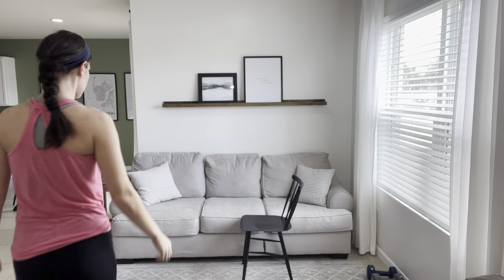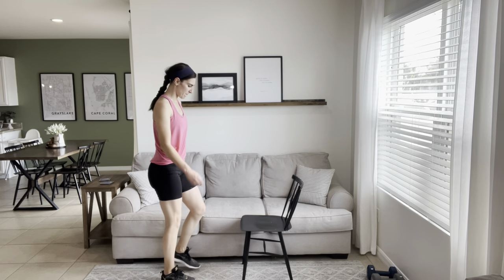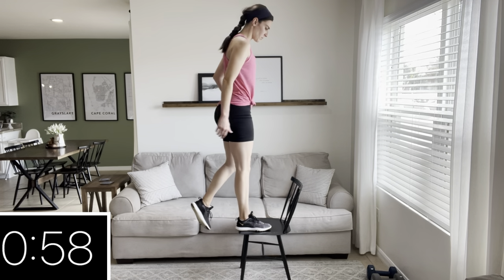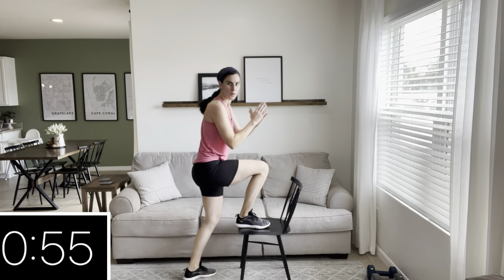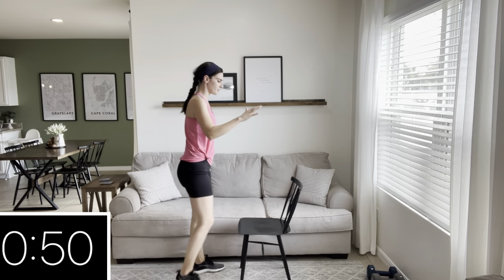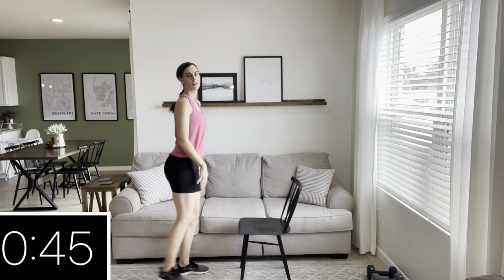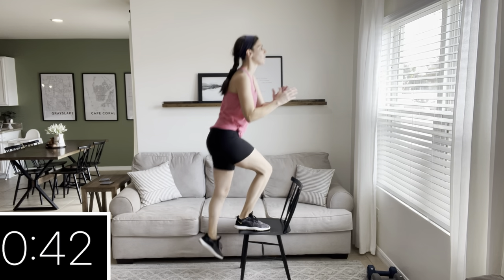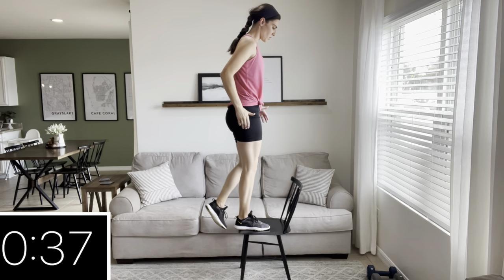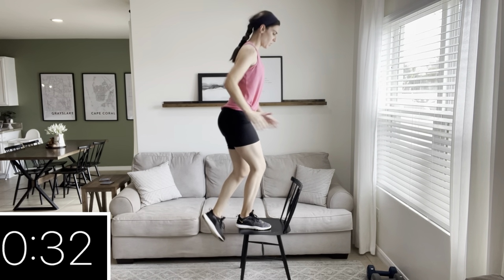Great job on those squats — one exercise down! We are moving on to step-ups. If you want, you can grab a chair; if not, you can do a glute bridge on the ground, lunges, or any other exercise you prefer. Plant your foot on the chair and then come up to a standing position. Another option is a knee-up with a kickback. For 20 reps, do 10 step-ups on each leg, or you can switch at 30 seconds. Work those legs and keep that core tight.